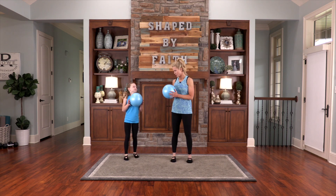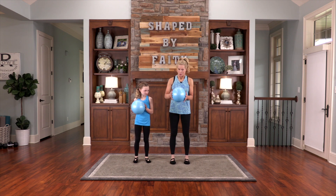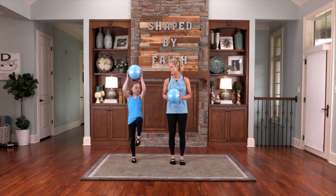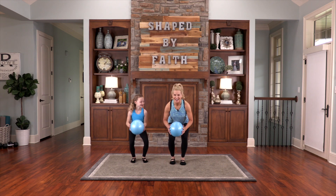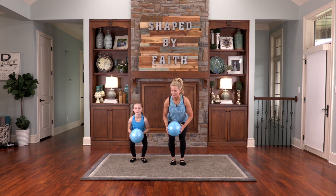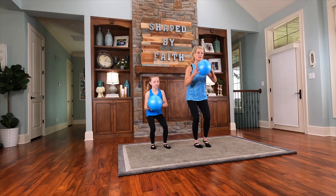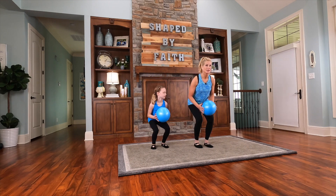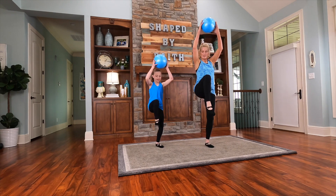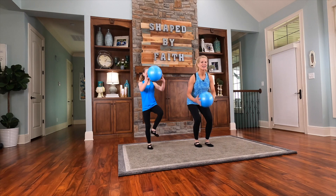This next one's a little bit more complicated, but you can do it. Stand beside me. We're going to go into a squat, lift the knee up, and press the ball up. Squat, press, other knee, squat, press. Jesus said, let the little children come to me. Do not hinder them, for the kingdom of God belongs to them. We're going to slow this down just a little bit, working that upper body, the core, balance and flexibility.